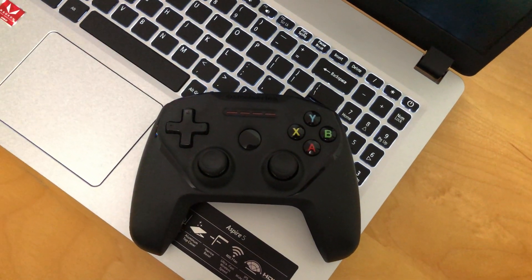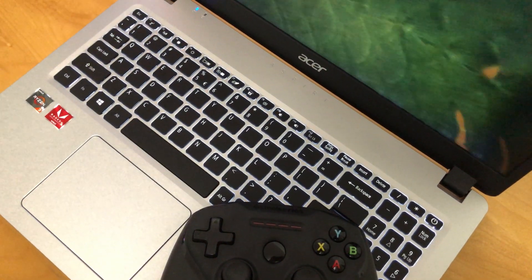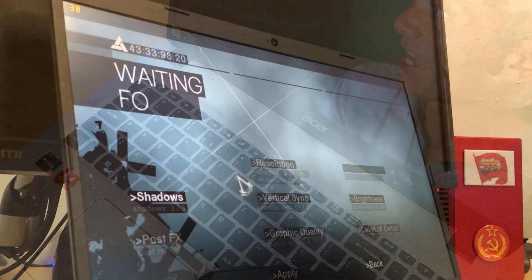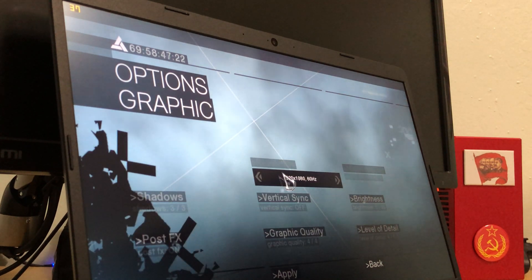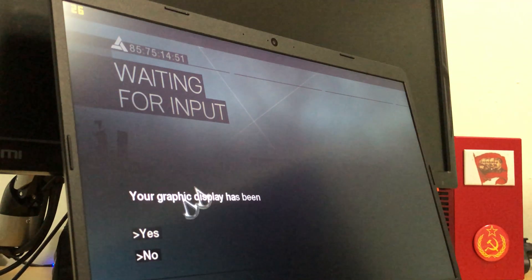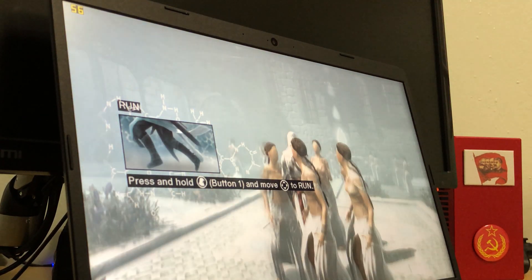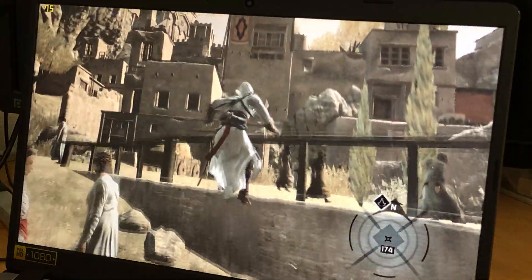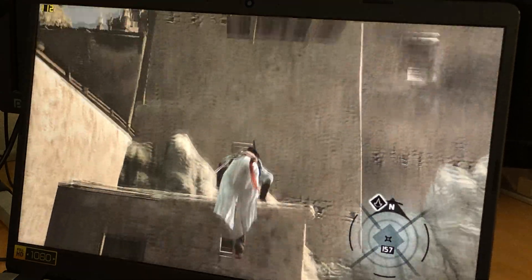Even though I don't recommend using this laptop for gaming, I am still curious about its performance. My personal rule when gaming on laptops: they must always be plugged in. First is AskGreed, released in 2007. At 1080p it dipped to 37 fps during the in-game menu. I changed the resolution to 1600x900 with medium-low settings and it dropped below 50 fps. Then I set everything to low and the game was much more playable, with fps constantly staying above 60.